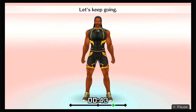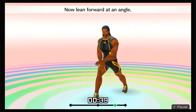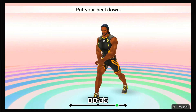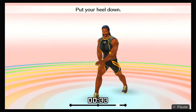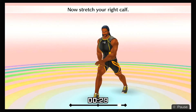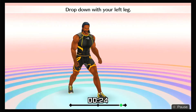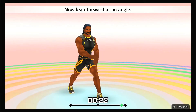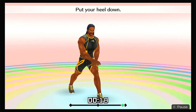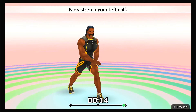Let's keep going! Drop down with your right leg, now lean forward at an angle. Put your heel down. Now stretch your right calf. All right, that's good! Drop down with your left leg, now lean forward at an angle. Put your heel down. Now stretch your left calf.